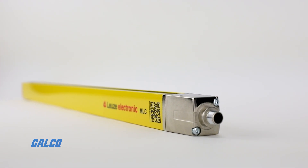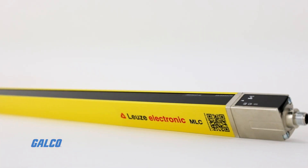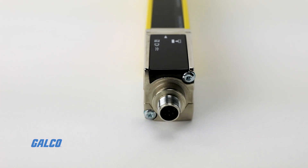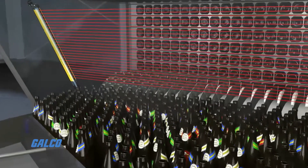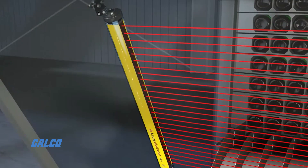The MLC-520 series by Leutze is their newest generation of Type 4 safety light curtains. With a slim and sleek design along with a durable housing enclosure, these curtains also have a setback front screen and reinforced sidewalls, making these light curtains ideal for guarding access points or any points of operation.